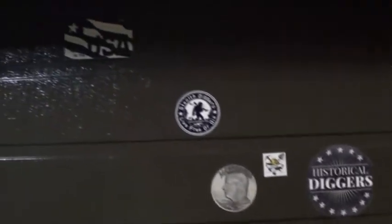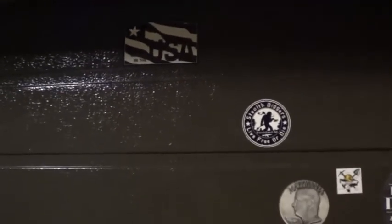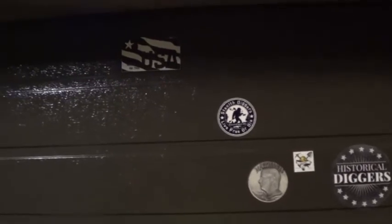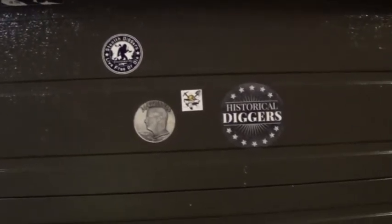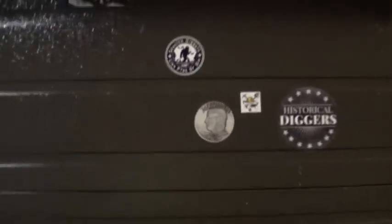I also wanted to show you guys — I got some stickers up. This here is just a knife supplier. My father-in-law and I mess around and make some knives over in the shop, and you can buy a lot of supplies for handle scales and all kinds of different stuff there. They sent us a sticker with one of our orders and I figured I'd put it up — made in the USA, so that's always good. Got my Stealth Diggers M.A. Lyman Digging 606 and my Historical Diggers decal up. If anybody wants to make it up on the wall, let me know and I'll swap you a sticker.